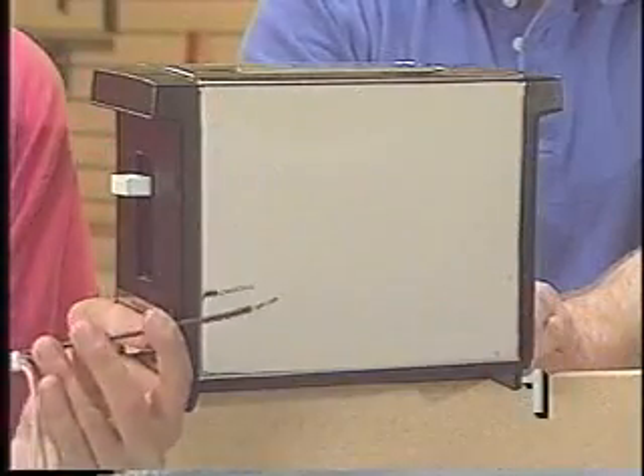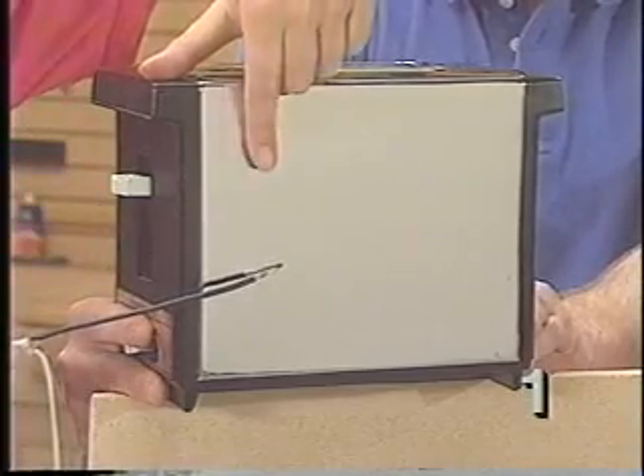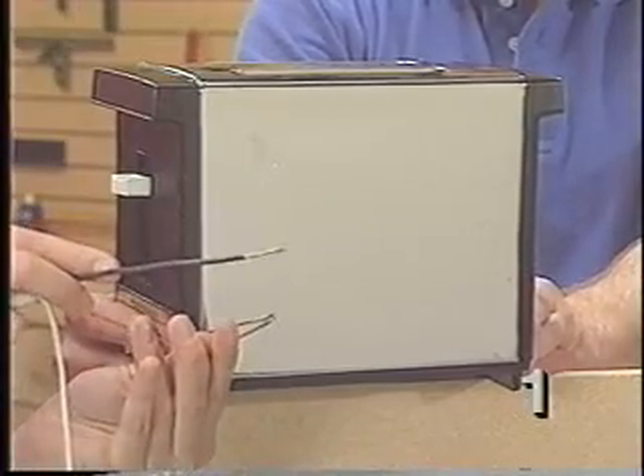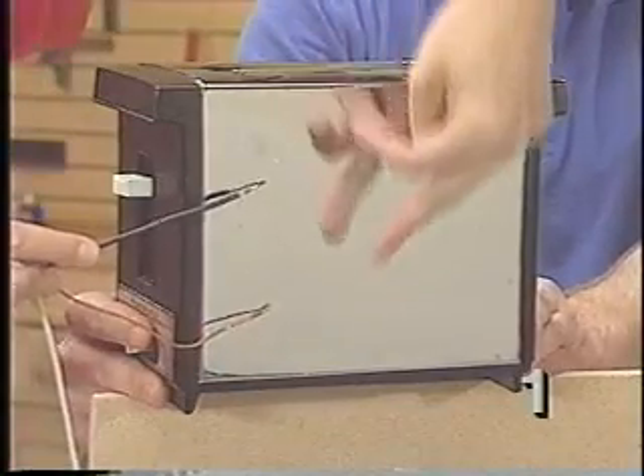Suppose the hot lead in this toaster came loose and accidentally touched the metal case. This makes the outside of the toaster electrically hot, and there's a real risk of fatal shock for anyone who touches it. A grounding system connects the metal frame and case of the toaster to the earth. If a hot wire touches the toaster frame, it immediately creates a short circuit and trips the breaker, so the power is shut off before anyone can touch it. On grounded appliances, all the metal frames and housings will be connected to the ground wire, and in the wiring system itself, any metal conduit or boxes are also grounded.